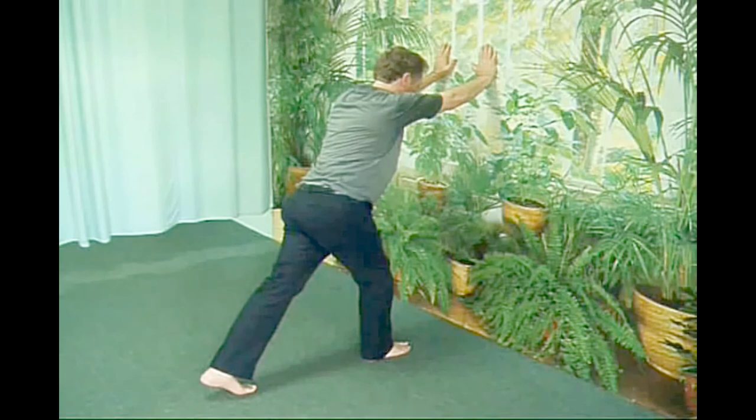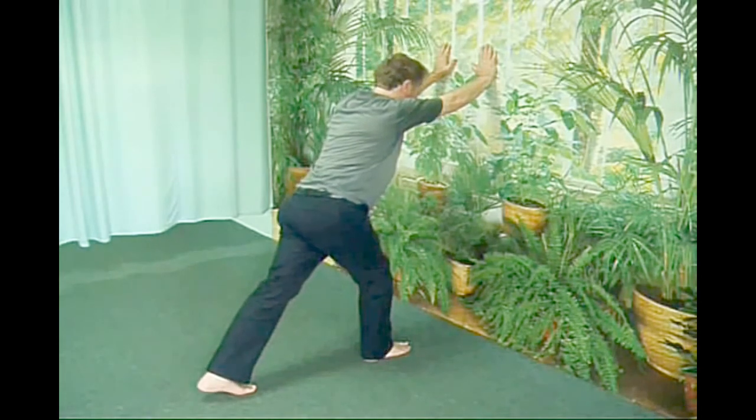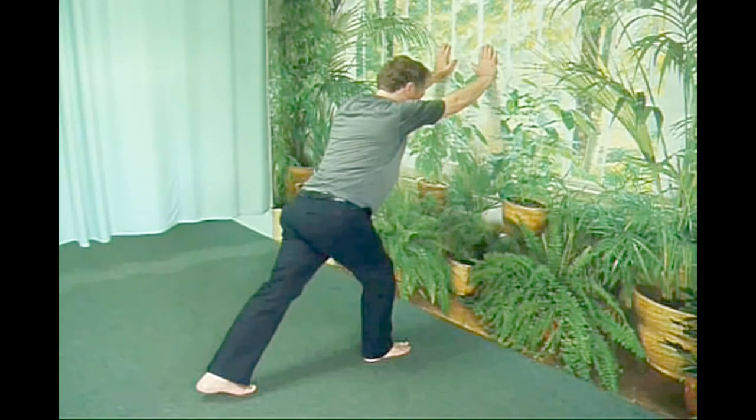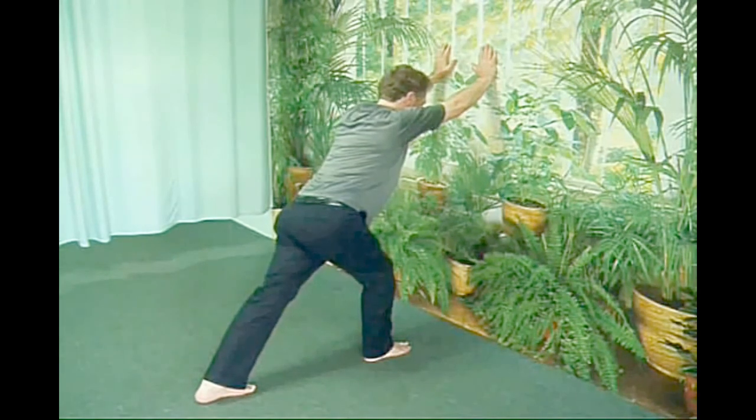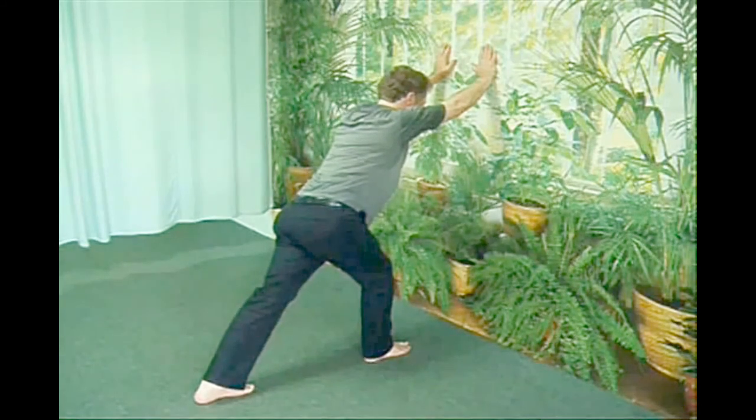Many people's feet function more like planks than springs. This movement pattern reshapes how feet meet the ground, so balance improves and the feet add spring to the step, so that the legs feel lighter, reducing demand on the psoas muscles so they stay freer.